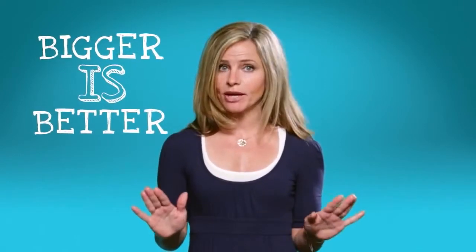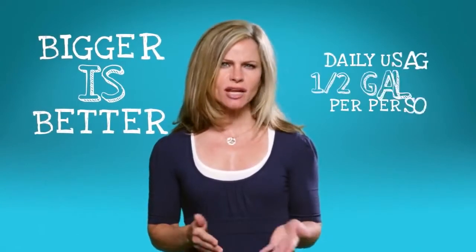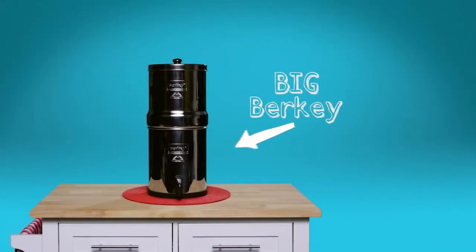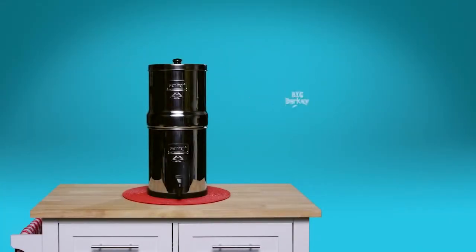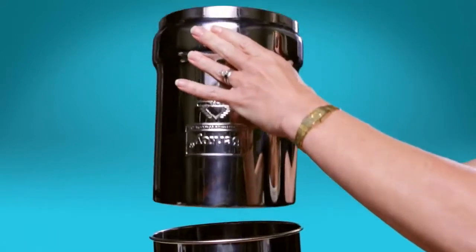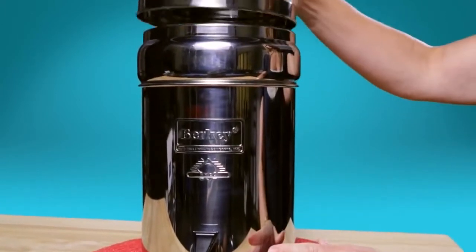Let's look at the different systems available and how I would suggest one selects their system. A good rule of thumb is that bigger is always better if you have the space for it. I would estimate daily usage at about half a gallon per person in your family. The Big Berkey is the most popular indoor filter because it's the perfect size for families with up to four members. Its size makes it great for use in the kitchen, and transportation is no problem for this Berkey.